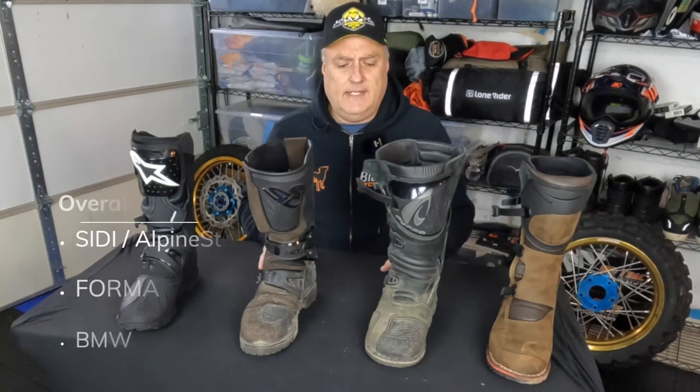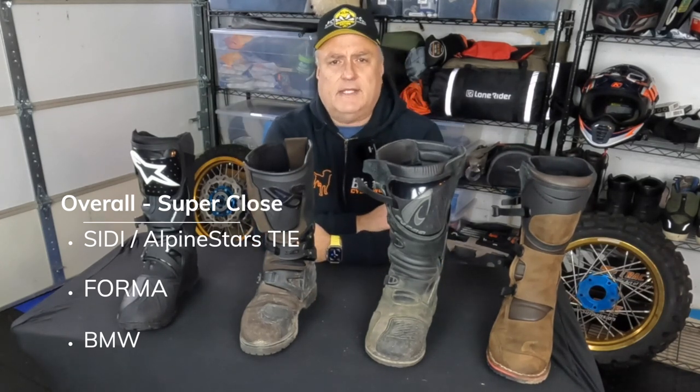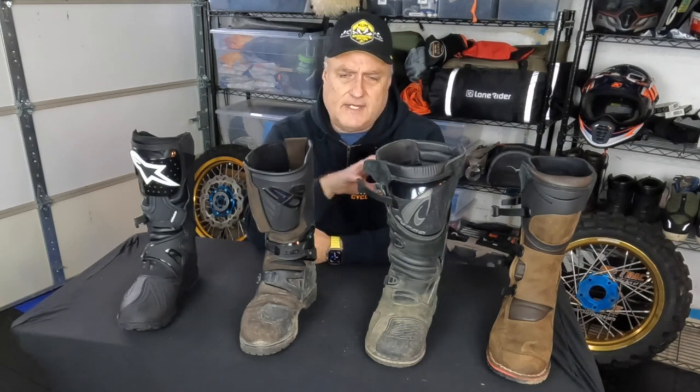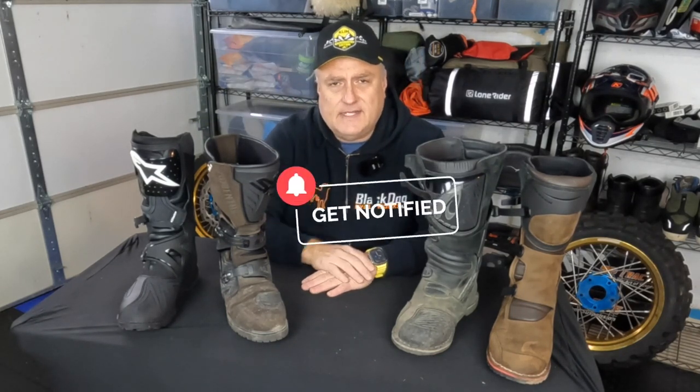All right, hopefully that's been helpful. These are my top-end adventure boots — you can't go wrong with any of them. Let me know in the comments what you think, and I'd love to hear about any other boots I didn't cover. Hit that like, subscribe, and notification button — doing fantastic and would love to get more subscribers and bring more content. Hopefully it's useful for you guys. Take care and we'll talk soon.